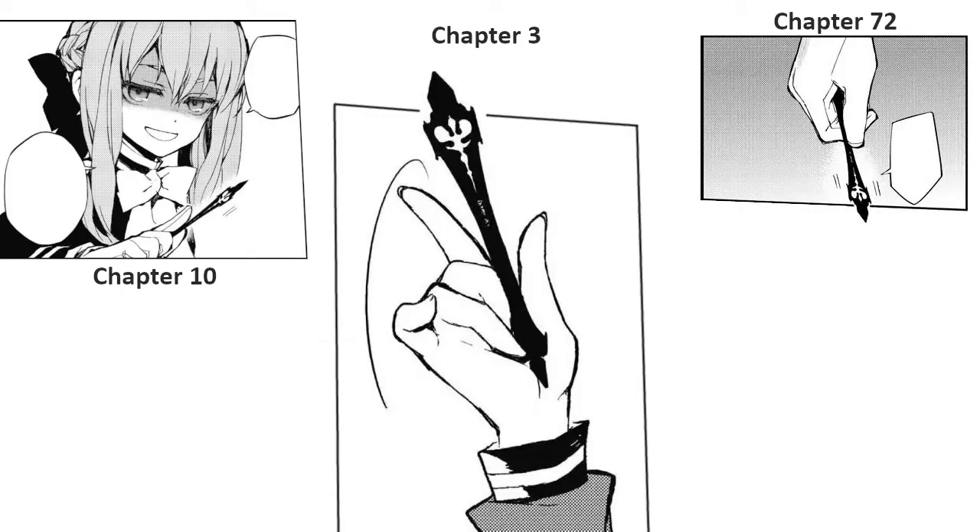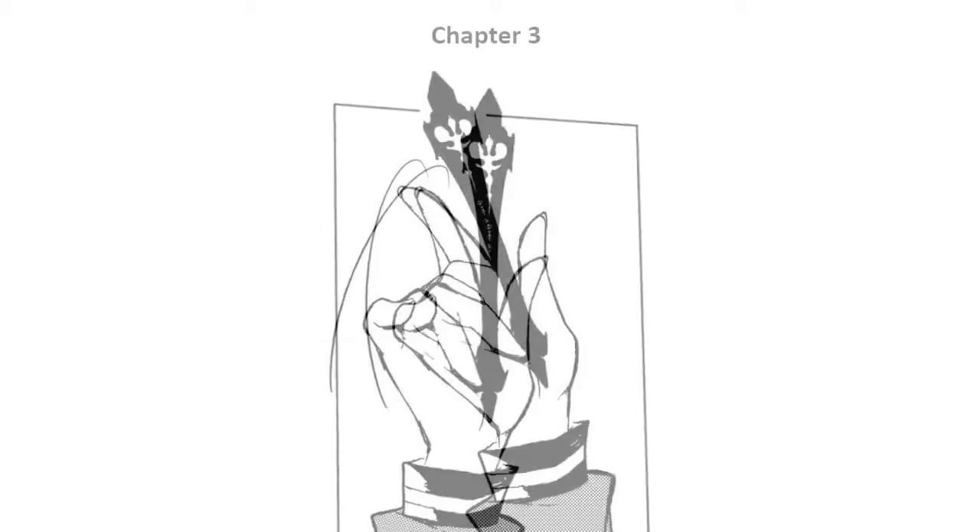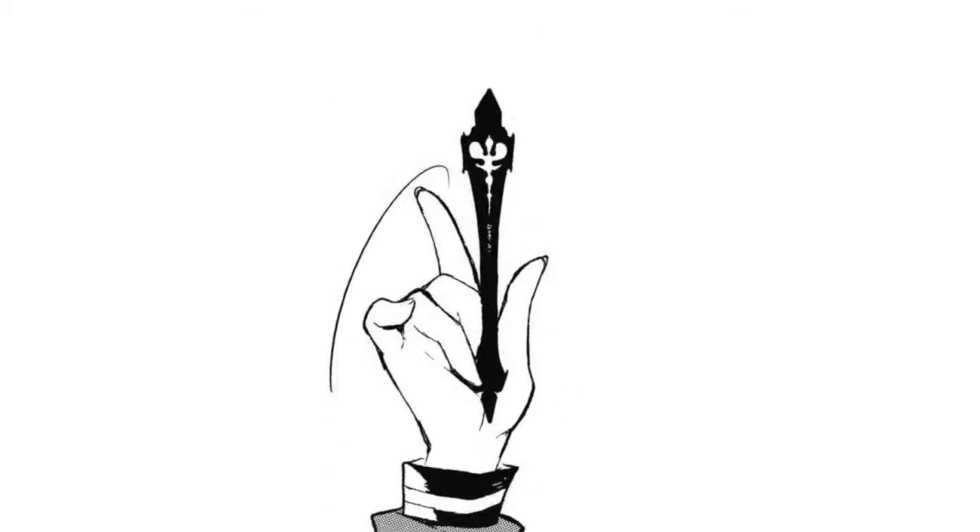It appears in this form a few times. The image I'm using is from chapter 3 of the manga. I imported this image into GIMP, adjusted it a little, and got to work.